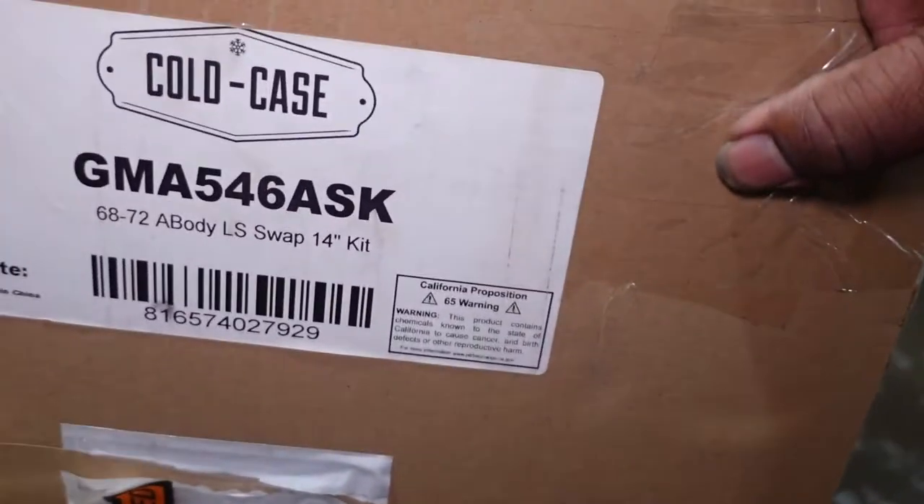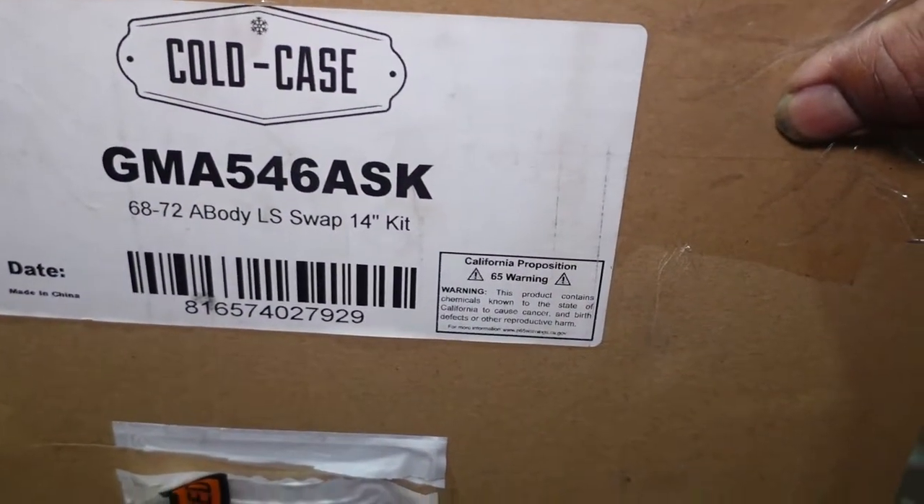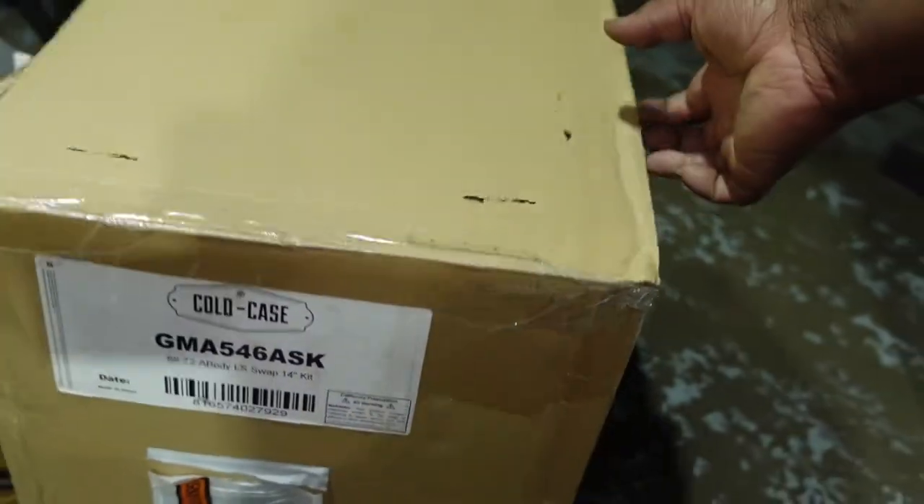Here it is right here — this is the part number for the kit. So it came with the radiator and two 14-inch fans. Here's one of the fans I took out of the box.